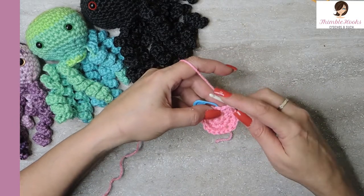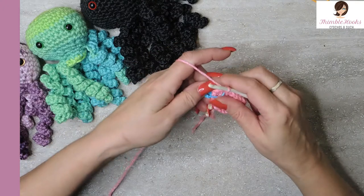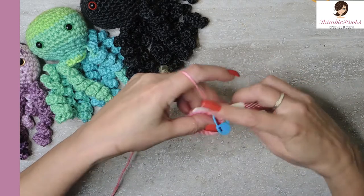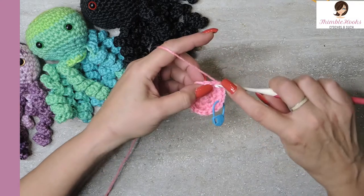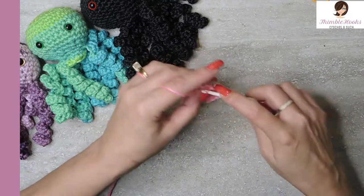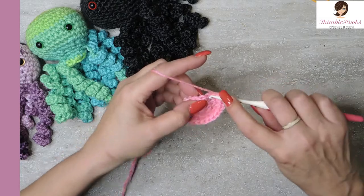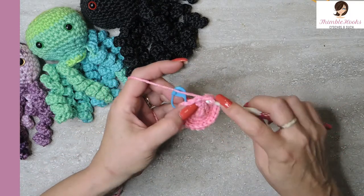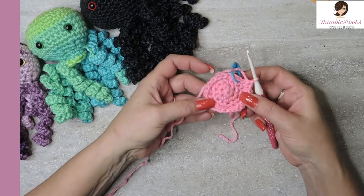Round four is another increase going up to 24. The very first one will have two single crochets in that first marked stitch — make sure you mark the first stitch you did. Then the next two stitches are normal, just one single crochet in each, and then two singles in the next stitch. That's our sequence all around — two singles as an increase, then single, single — and our last repeat of two single crochets. Our circle just keeps getting a little bit bigger.